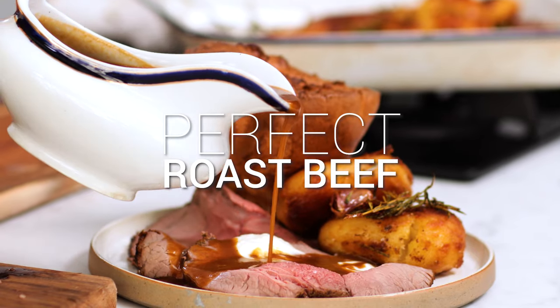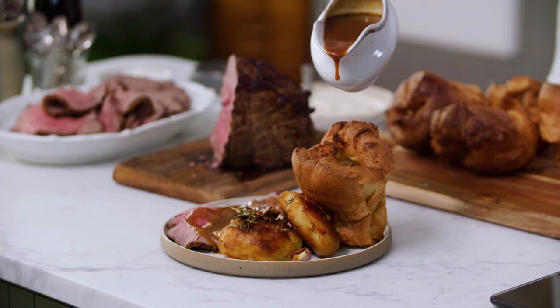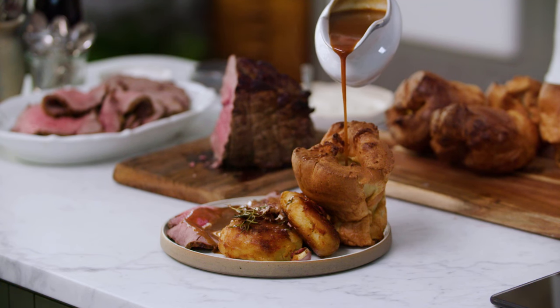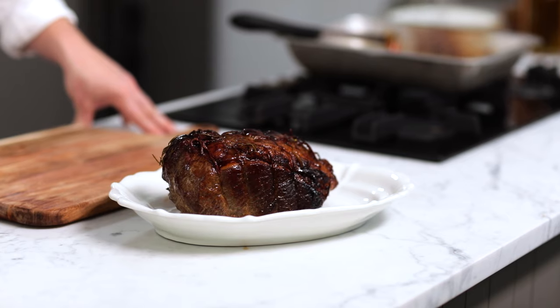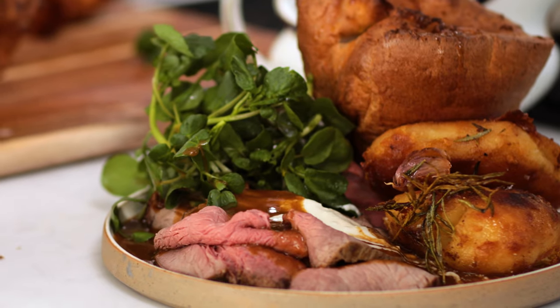Sunday roasts are a thing of absolute joy, so I'll put a bundle together that I know you're gonna love. We're gonna make roast beef. People love it and I love it. It's a wonderful treat. I'm gonna show you how to prepare this, do the trivet, cook it, rest it, carve it, and it's gonna be absolutely amazing.